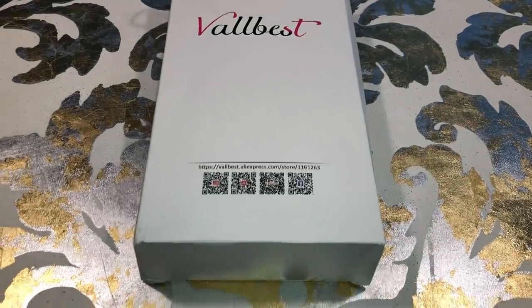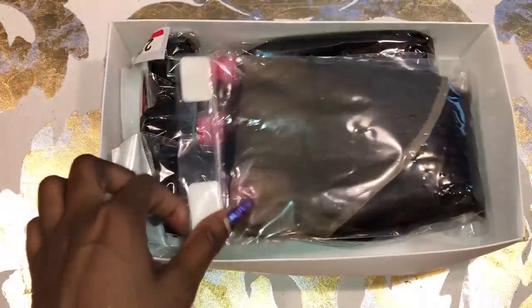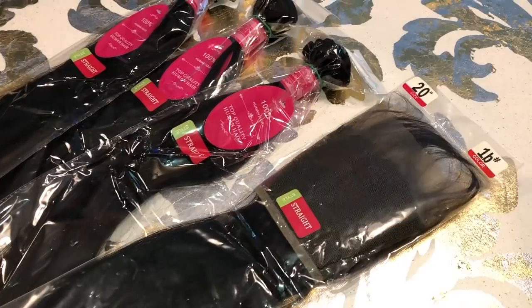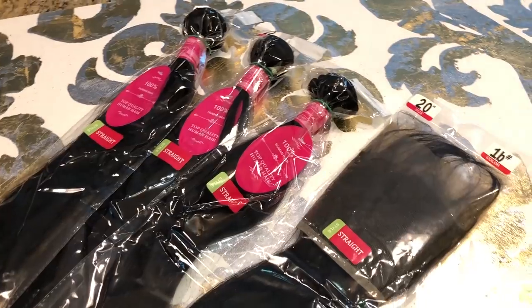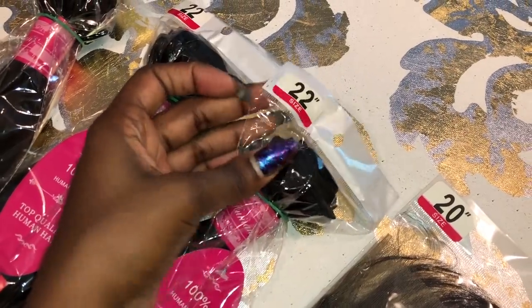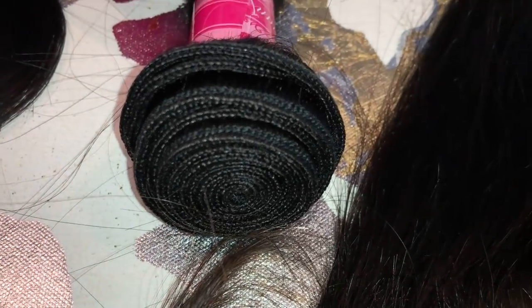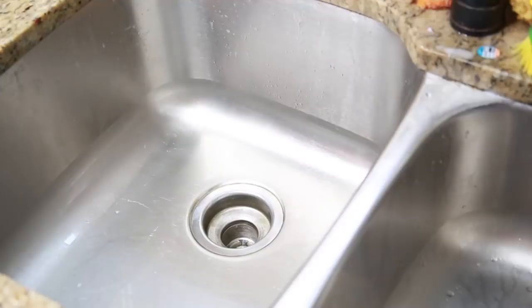So today we have hair from Val Best, and this is the second time that I'm reviewing for them. I really, really do enjoy their hair. They sent a little lash with it. I have three bundles and a frontal — the frontal in 20 inch 1B, and three 22-inch bundles. This is straight hair, and the bundles are so beautiful. Look at that frontal — so pretty. It didn't come pre-plucked, but you guys know I always pluck my hair either way because I love the natural look.